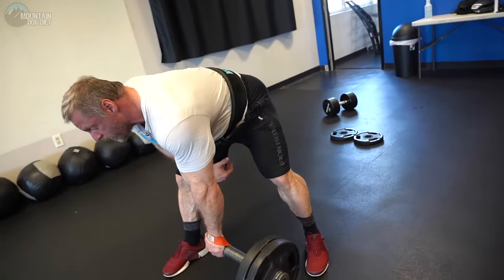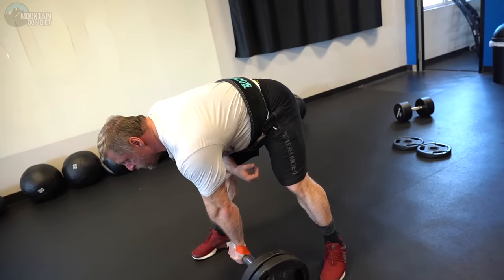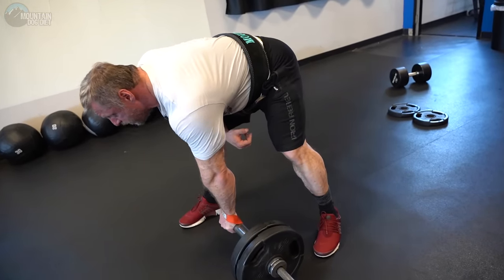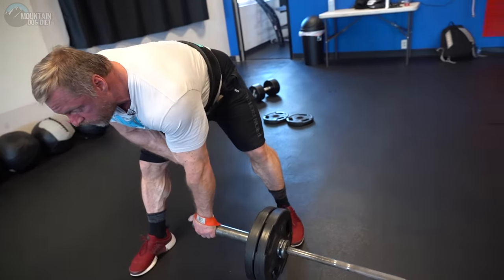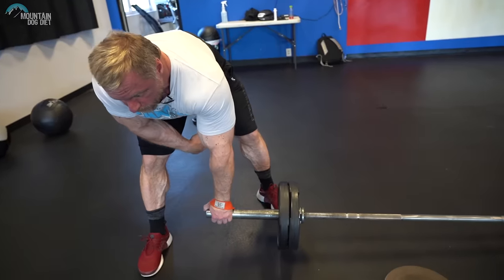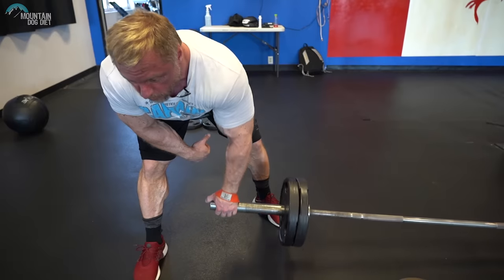Watch what I'm doing here — I'm stretching. Now watch how my torso is completely immobile; it's not even moving. The only thing moving is my elbow. Drive with your elbow. When you're at the bottom, stretch — you'll feel your rhomboid stretching right here.